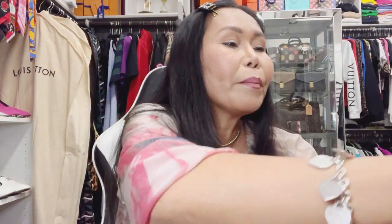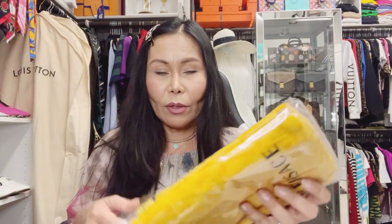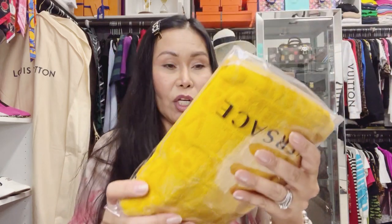Of course, lovely viewers, we have more items. We bought face towels — though to me these are more like hand towels. We got the Medusa Versace towel in white, and there's also a yellow one that matches our slippers, with the Versace intarsia print all over.